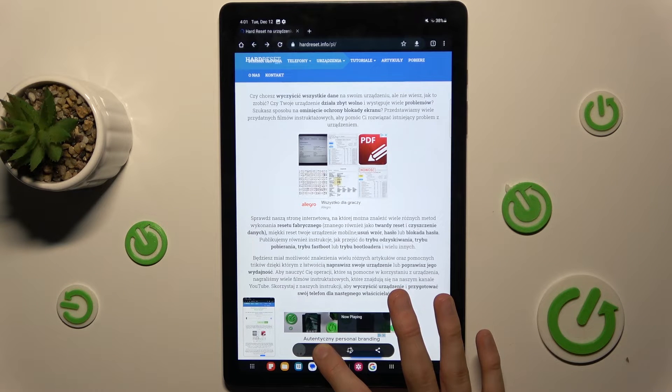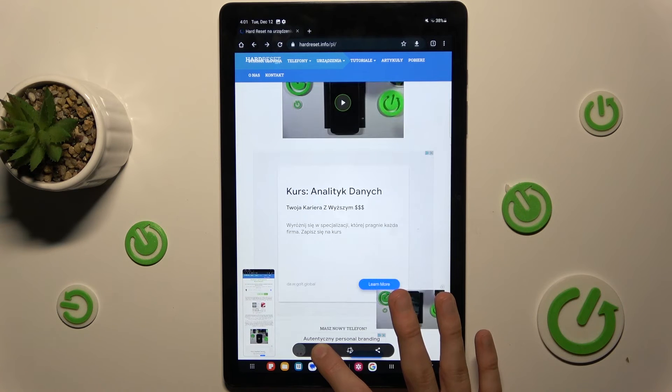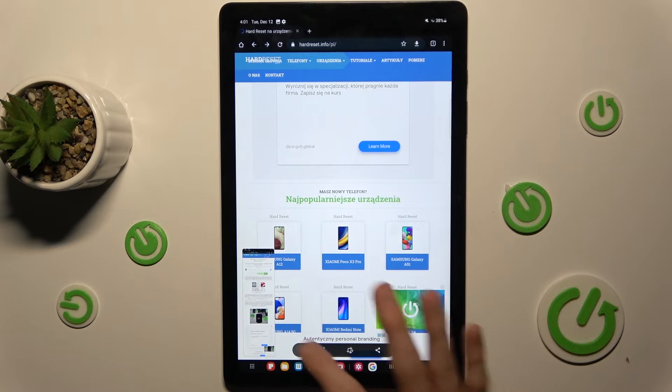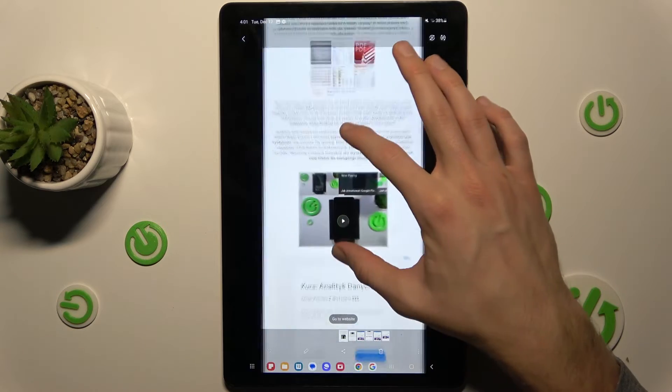Now press it to keep scrolling. When you have captured the information you want in your long screenshot, press it to stop. And we have our long screenshot, which is saved in our gallery.